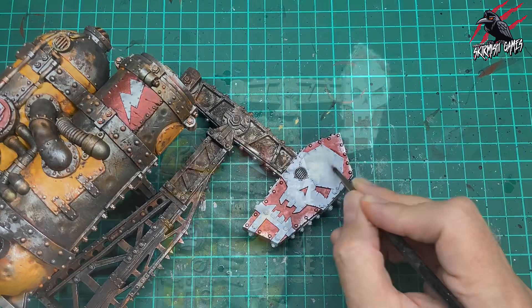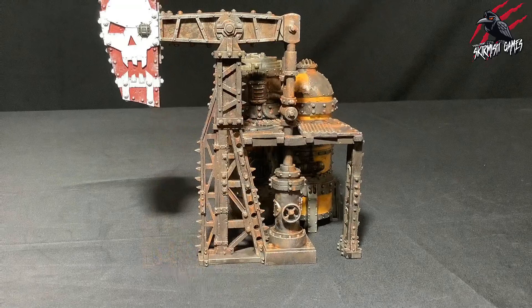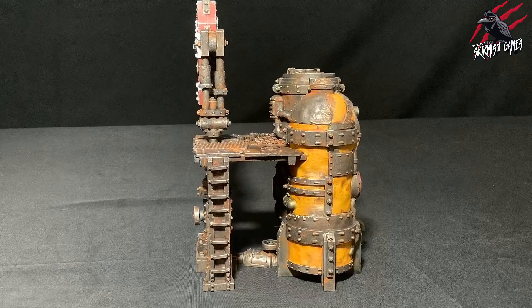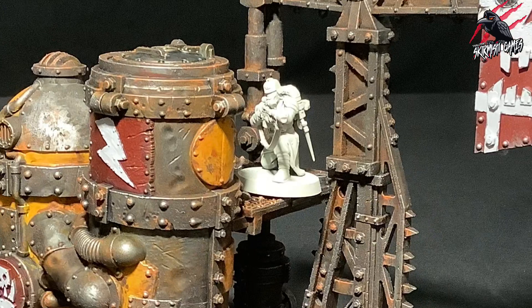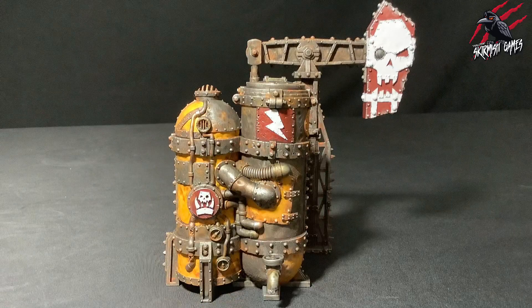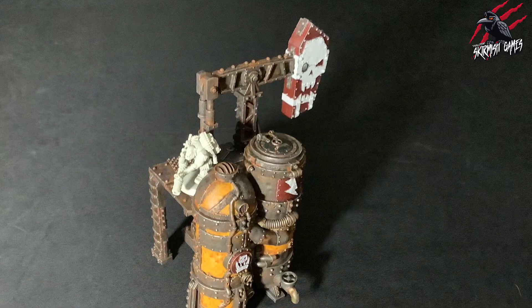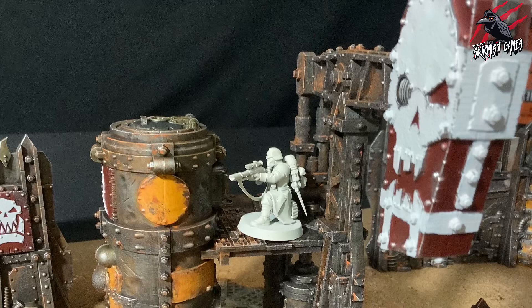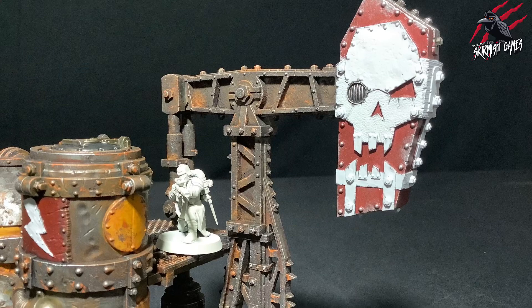And there we go — that's our oil pump completely finished to a good tabletop-ready standard using mostly contrast paints and some technical paints to give some really nice effects. I was really happy with how this turned out. I think that Ryza Rust combined with the Typhus Corrosion and a dry brush highlight is such a great technique — really nice, quick and easy, and anybody could do it. It's going to be great getting snipers up there for a vantage point, and from different angles all those different colours come through. It's very subtle seeing the gold and the Gilliman Flesh on the metal, but it certainly has a nice effect and it doesn't all just look like one rusty colour. I really like that chip visible on the skull — painting it a little bit rougher like that has a really nice effect.